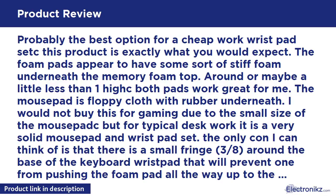The only con I can think of is that there is a small fringe around the base of the keyboard wrist pad that will prevent one from pushing the foam pad all the way up to the keyboard. If you're looking for something to put perfectly flush with the keyboard, then this is not it. Also note that the keyboard pad is about 17 inches long and the mouse pad is about 9 inches wide. Both of the wrist pads are about three-quarters to one inch tall.